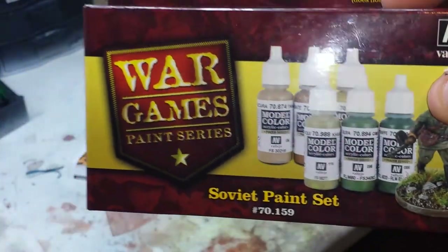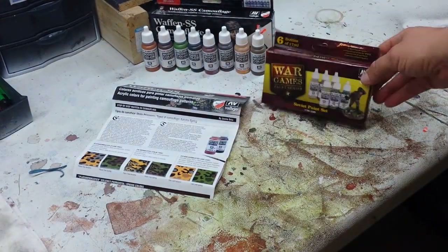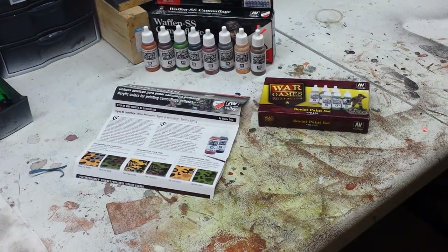Once again, the Vallejo Model Color range — a great little kit, not very expensive. I can't exactly remember what I paid for either this or the SS Camouflage set, but Martin did give me a deal since I picked up all three: the winter weathering set, the SS camouflage, and the Soviet paint set. Go check them out.